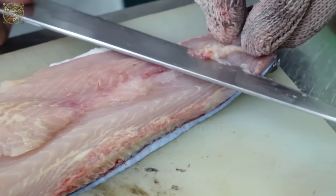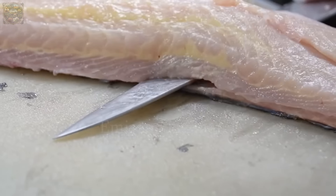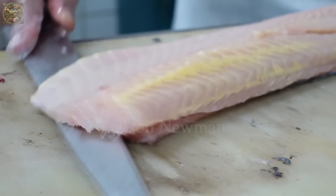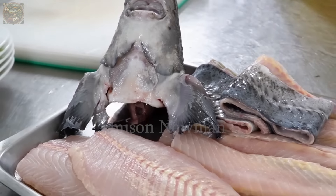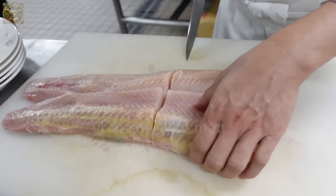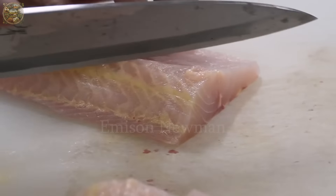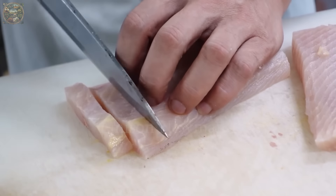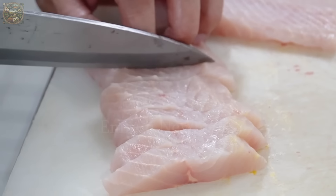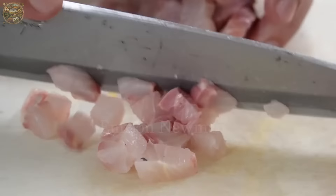Let's explore how to vary dishes made from dragon sturgeon to create new and unique culinary experiences inspired by Japanese cuisine. Dragon sturgeon not only provides diverse cooking ingredients but also highlights attractive and unique meals. Its meat is highly regarded not only for its delicious taste but also for its high nutritional content. Dragon sturgeon is a high-quality protein source, helping to build and maintain muscle — an essential part of a healthy diet.